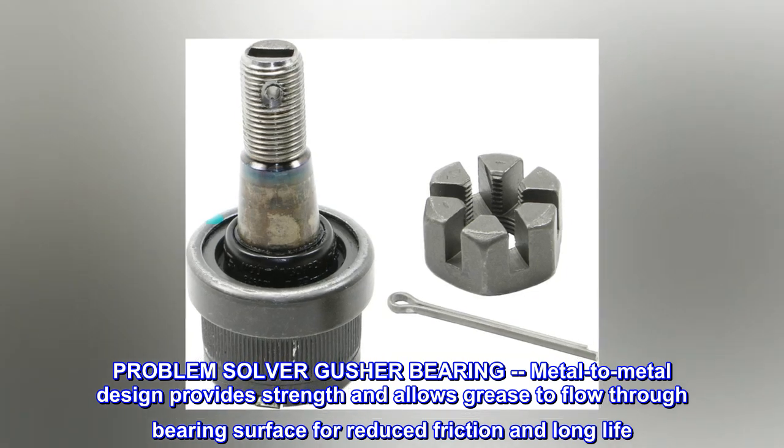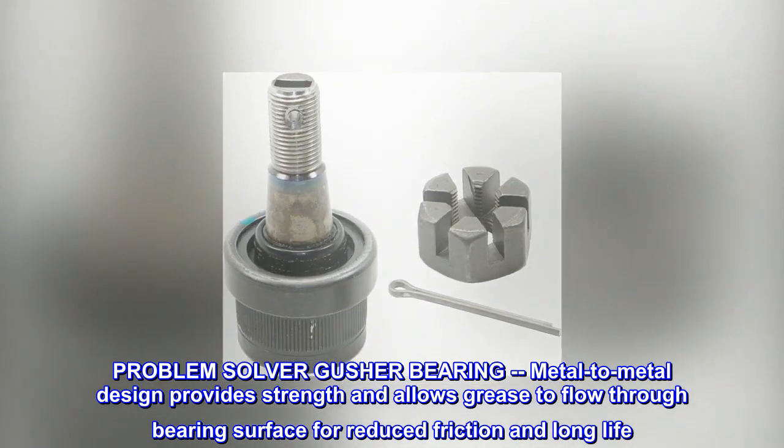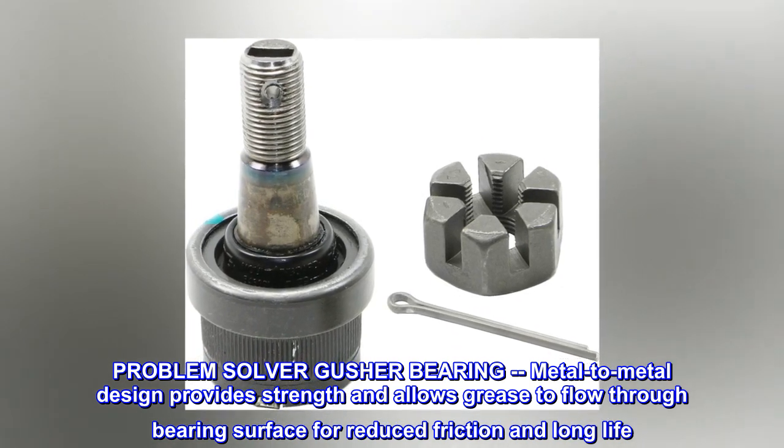Problem solver gusher bearing: metal-to-metal design provides strength and allows grease to flow through the bearing surface for reduced friction and long life.